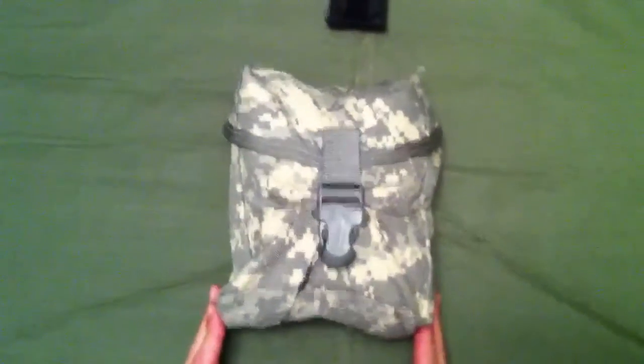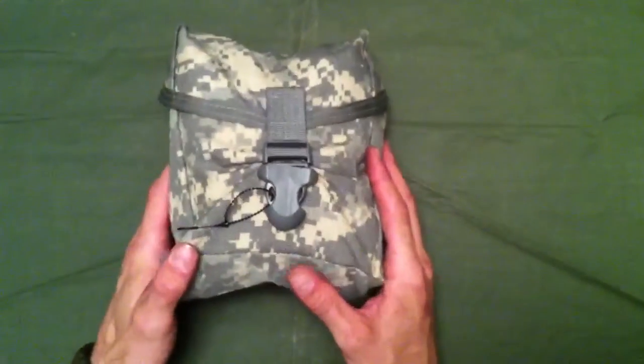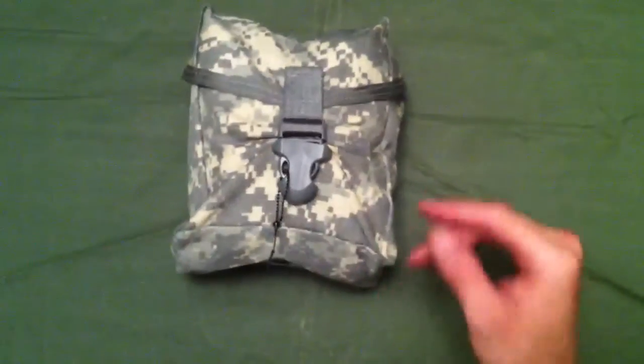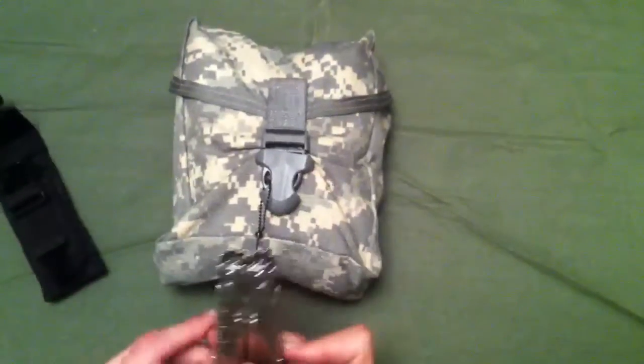What's up guys, it's Infidel Arms 556. Today we're going to take a look at an individual first aid kit ready for deployment. We got a few of them here and we thought it'd be kind of cool to open one up and show you guys what's in it.